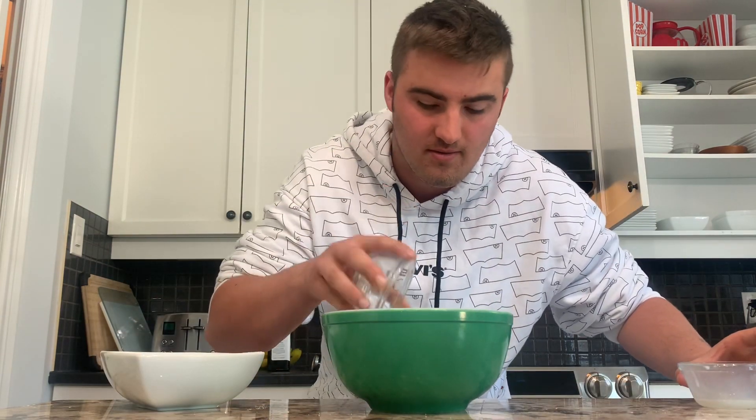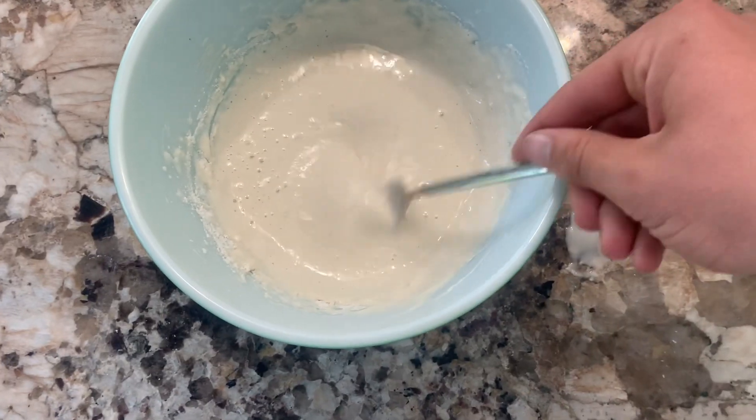While the oil is heating, we're going to make our wet batter for deep frying the marshmallow. This batter is really simple — it's just half a cup of flour, our sugar and milk mix, then salt and baking soda. After this is all done, just mix it up until there are no clumps, which should look like this.